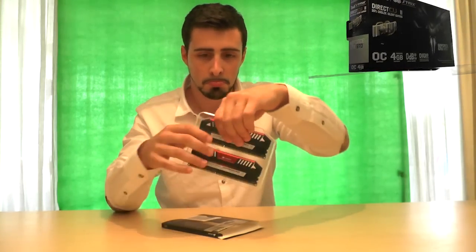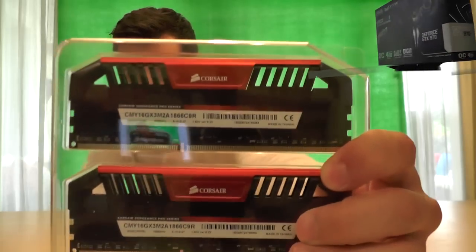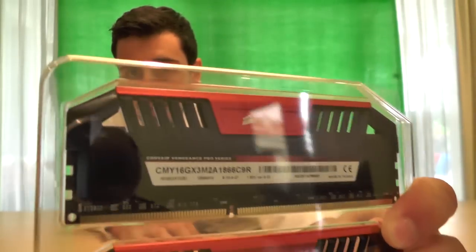Wow, these look beautiful. First look — shiny brushed metal design. I'll get them out of the plastic, that will make it easier. These look beast — that's the word to describe them.